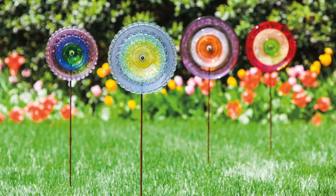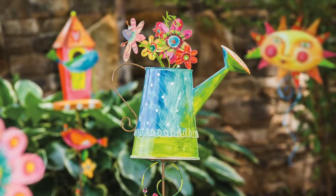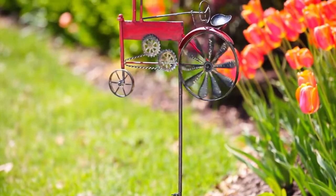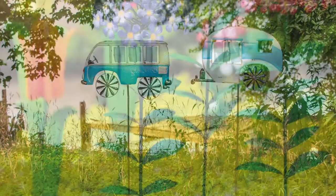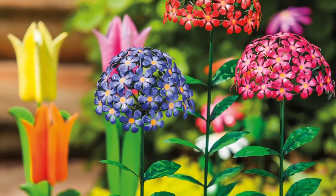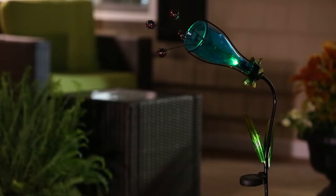Garden stakes work perfectly as versatile outdoor decor elements that make a great addition to any garden. Easy to stake in place, they stand brilliantly among flowers and are fascinating and attention-grabbing when placed out in the open. Evergreen's creative garden stakes selection is varied and impressive, even including an option to create astonishing garden art by repurposing glass bottles.